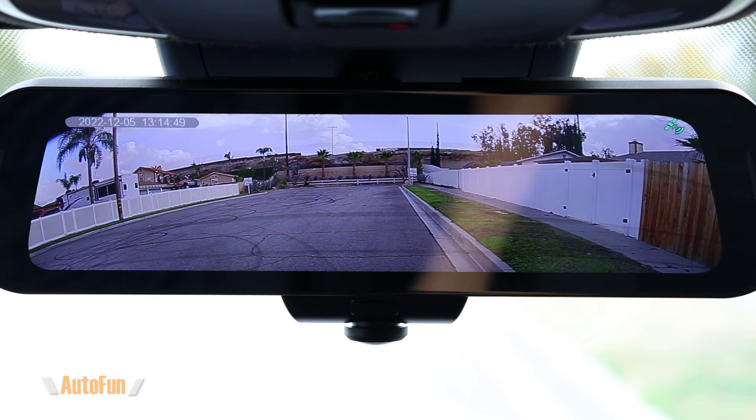The next setting is audio recording. The dash cam records both video and audio, but you can turn the audio off to record video only — which some people prefer for privacy purposes. Personally, I like to record both audio and video.